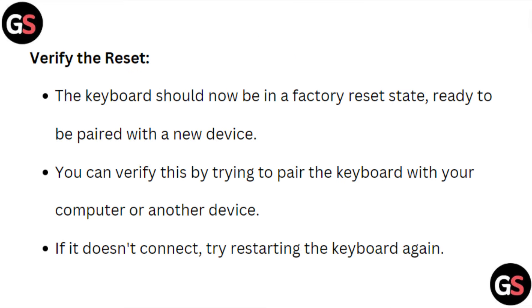Verify the reset. The keyboard should now be in a factory reset state, ready to be paired with a new device. You can verify this by trying to pair the keyboard with your computer or another device. If it doesn't connect, try restarting the keyboard again.